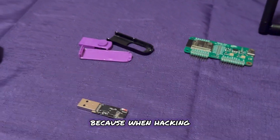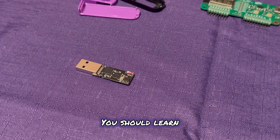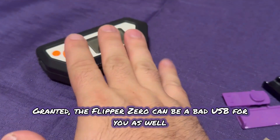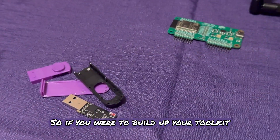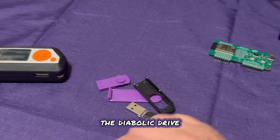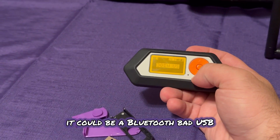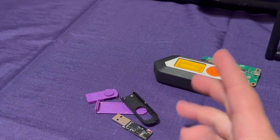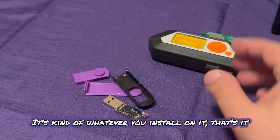That's why I really recommend this — when it comes to hacking, bad USBs are like the main thing. You should learn how to do payloads, how they act, and what to watch out for. This is a good always-have bad USB. Granted, the Flipper Zero can be a bad USB for you as well, but this is the newest generation. If you were to build up your toolkit, I highly recommend getting this. The Flipper Zero can do so much — it could be a bad USB, a Bluetooth bad USB — but you can edit payloads on the go with the Diabolic Drive, changing scripts on the fly. With the Flipper, it's kind of whatever you install, that's it — you can't really edit it.